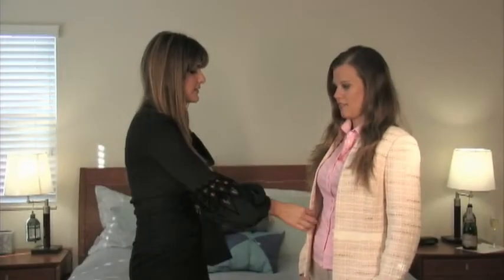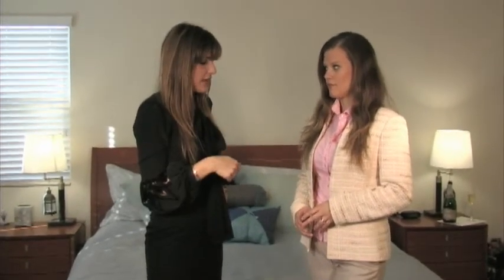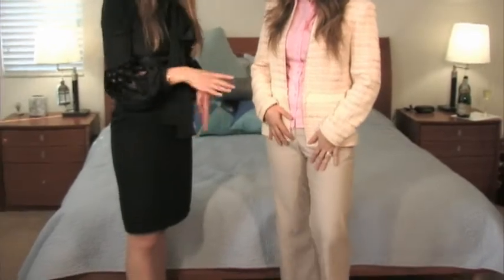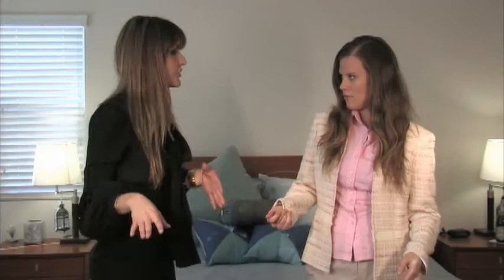This suit has a Chanel-style tweed look — a jacket with a matching skirt. We set the skirt aside and paired the jacket with a pink and white pinstripe shirt. The pink in the shirt is brighter than the pink in the jacket, but that's okay because they're in the same color family — you want that contrast and pop. We paired it with neutral capri pants and a nude shoe. Another look with this jacket is to wear it with a t-shirt, jeans, and messy pearls — very Chanel daytime.